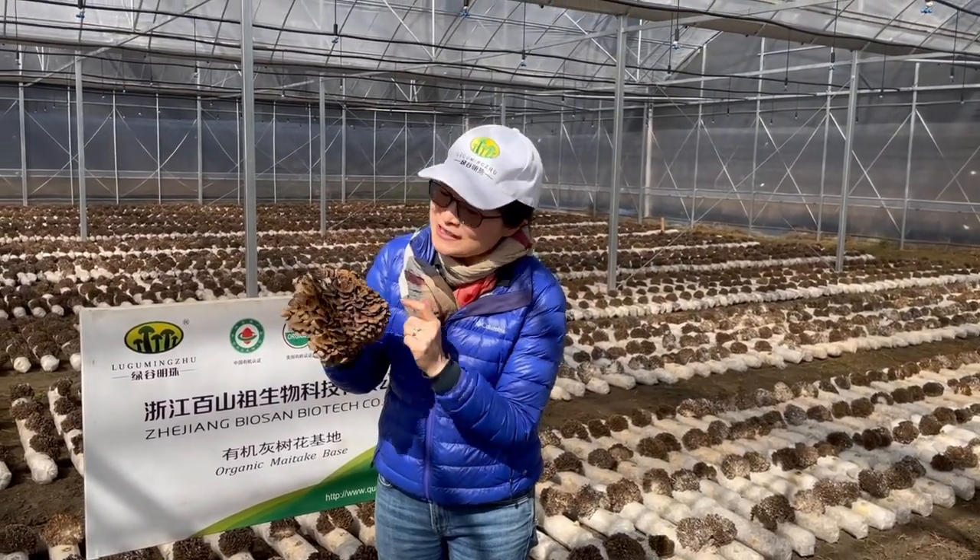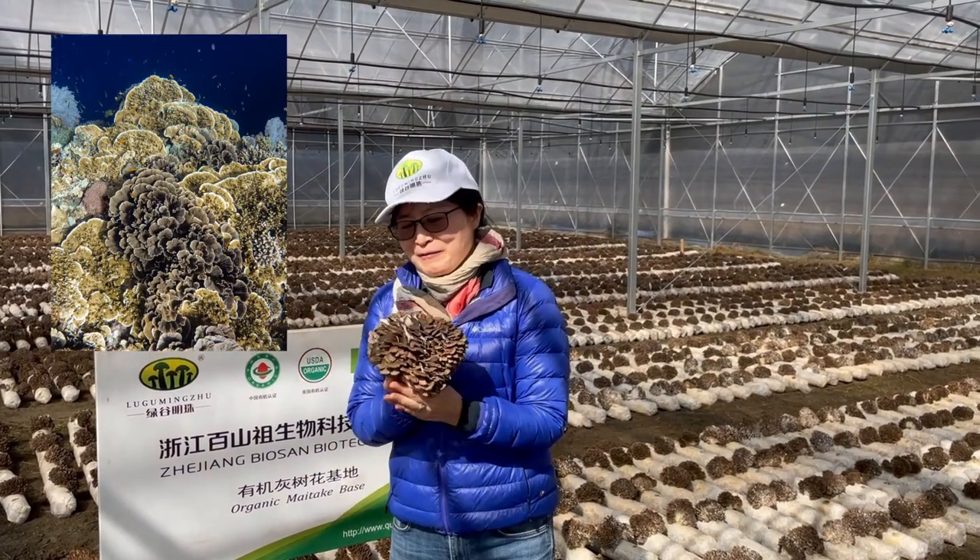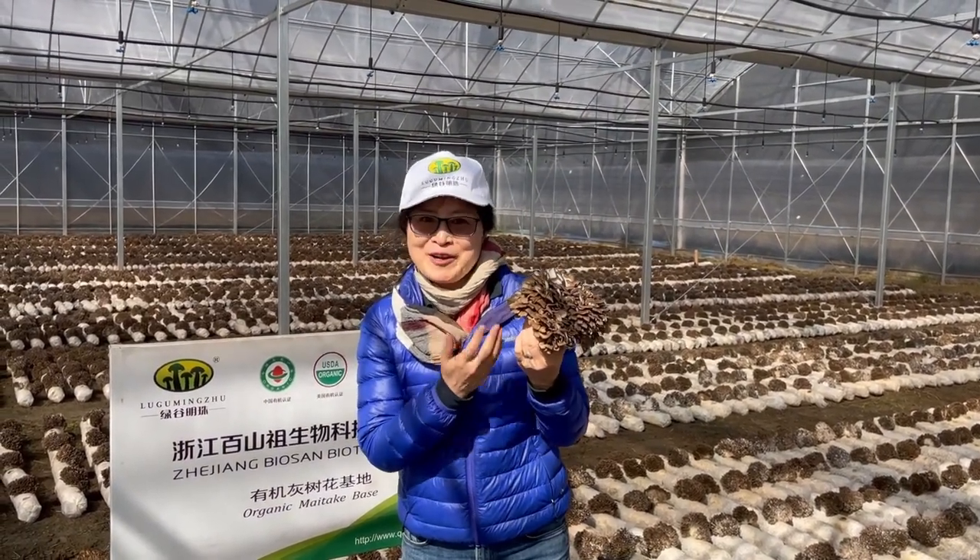It is magic and it looks like coral. When you cook the fresh maitake, it's very delicious.